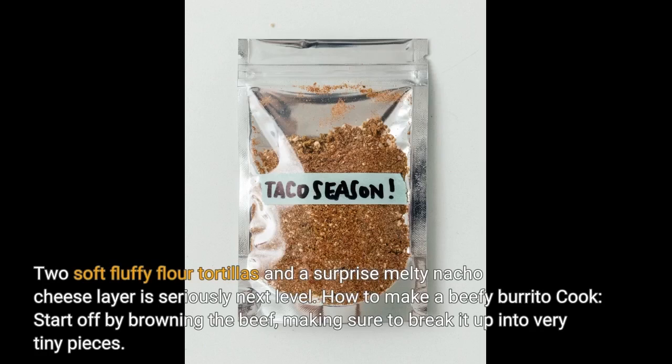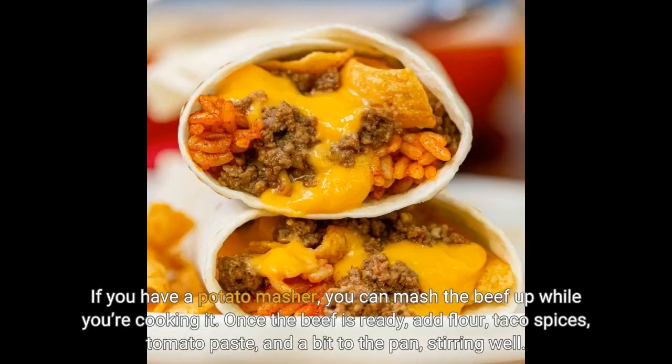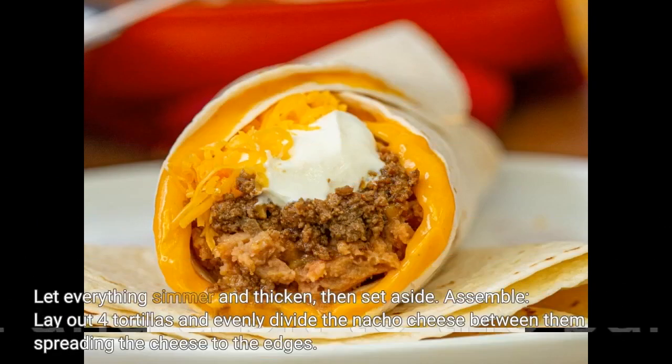How to make a beefy burrito: start off by browning the beef, making sure to break it up into very tiny pieces. If you have a potato masher, you can mash the beef up while you're cooking it. Once the beef is ready, add flour, taco spices, tomato paste, and a bit of water to the pan, stirring well. Let everything simmer and thicken, then set aside.